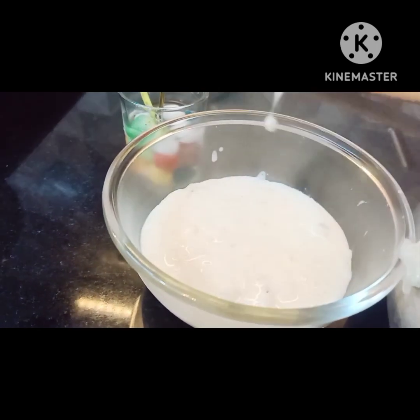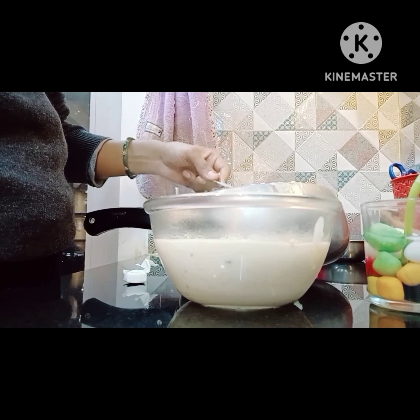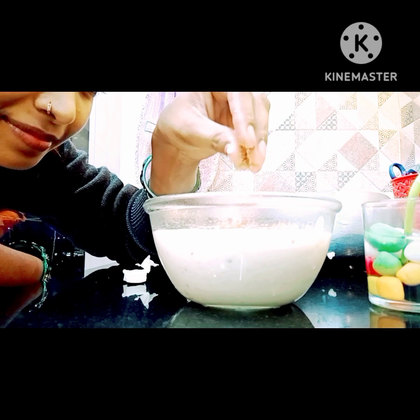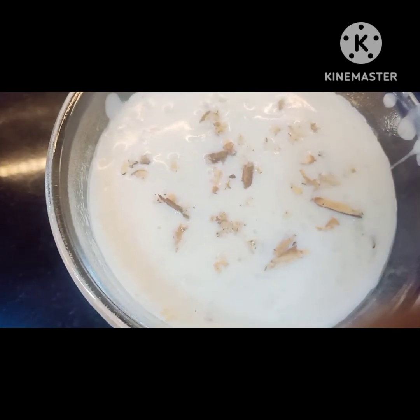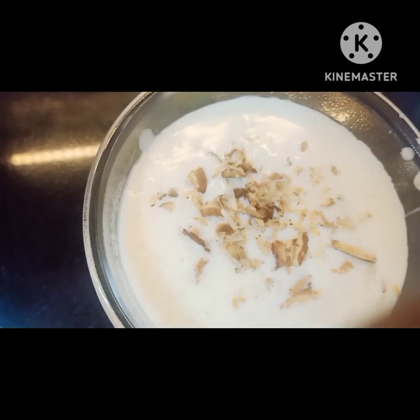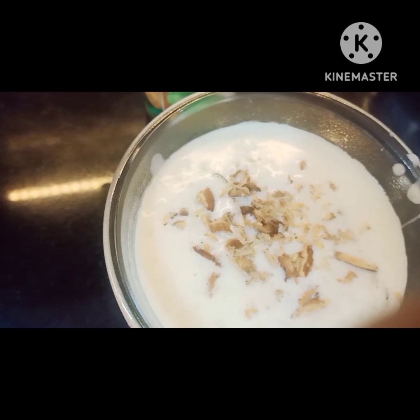You can follow these two methods. You can also make this in the cooker. If you want the recipe, please tell me in the comments section. If you like it hot, it's great like that. If you like it, don't forget to like and share.